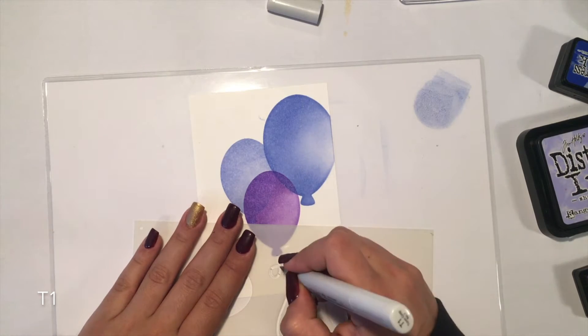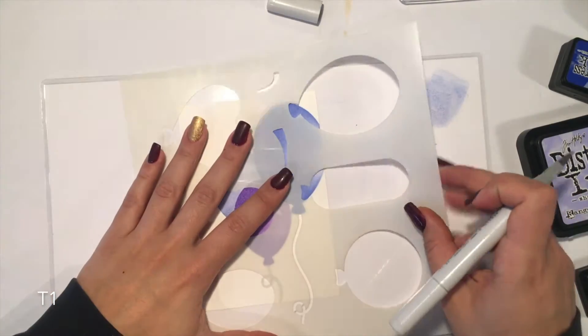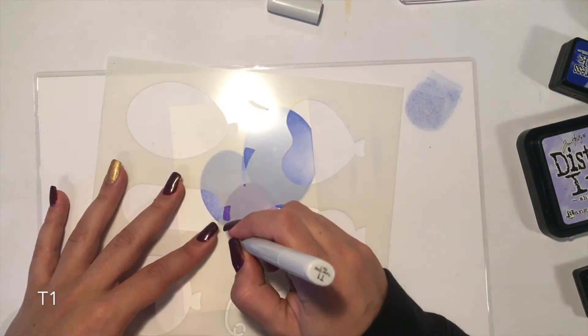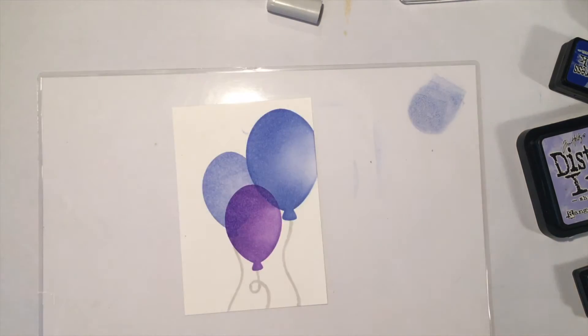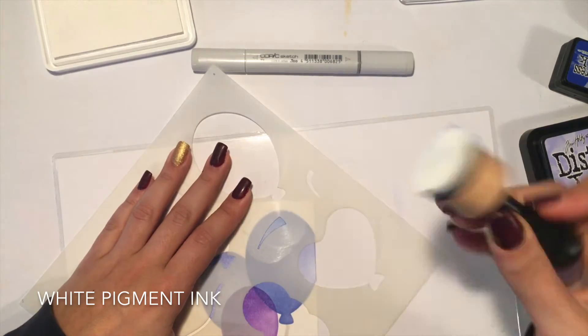I've used a bright gray color to color the balloon strings in. I didn't want the strings to have too much attention, which is why I didn't choose black. For the highlight I just used my white pigment ink and pressed the color into the paper.